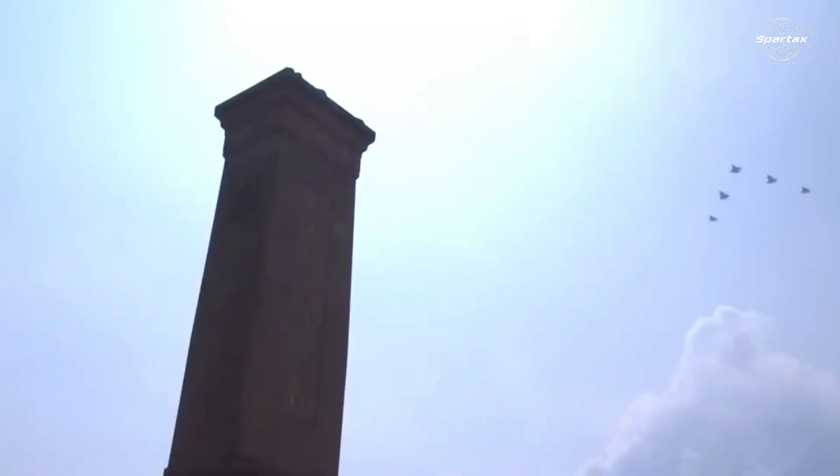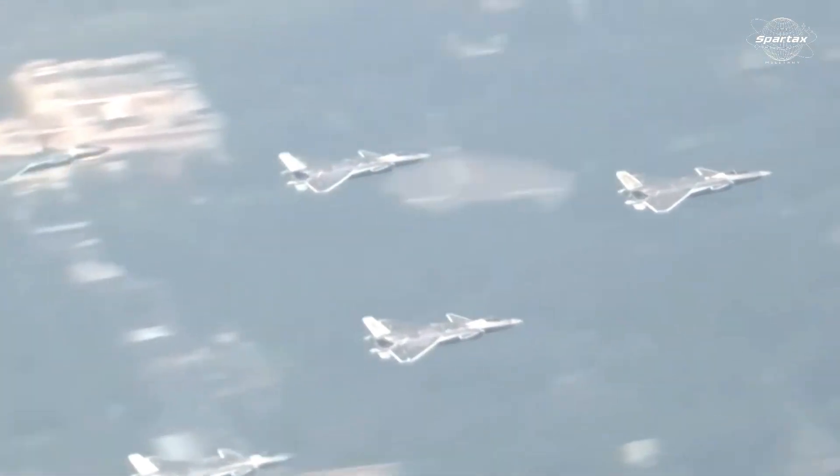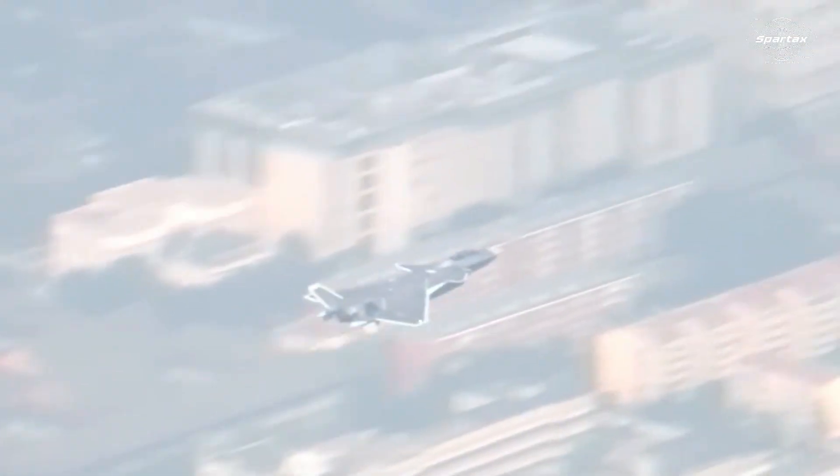This formation demonstration was more than just a standard flyby — it was a strategic declaration that marked the development of China's air warfare doctrine, especially with regard to the confirmation of its manned-unmanned teaming multi-domain capabilities.